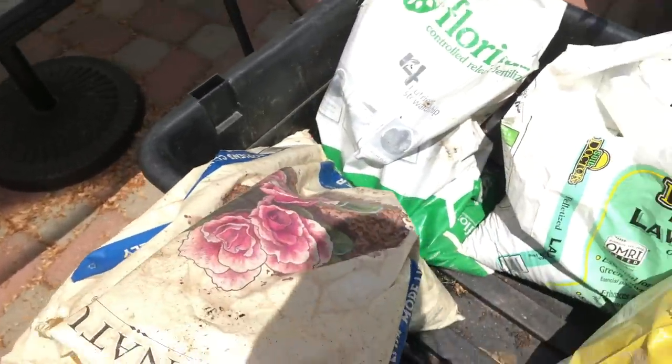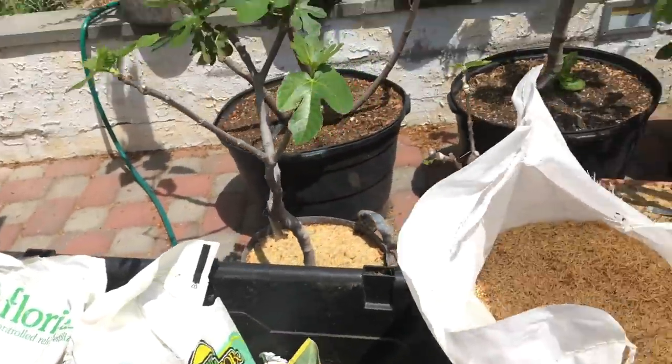Things like peat moss, perlite, and vermiculite are what a lot of big box nursery growers use because they're cheap, but I don't find them to be the best. I've used everything known to man in my soils to experiment and figure out what works best, and I find that nothing really beats compost or worm castings for long-term structure and health. I also like to use pine bark or any kind of bark, which I find is a great soil amendment for adding structure.